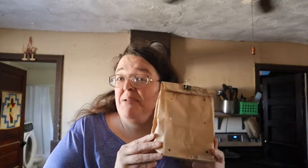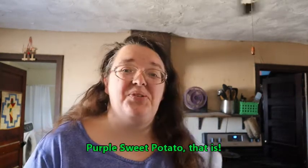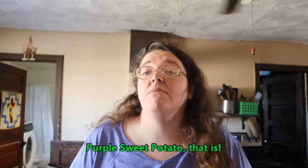Now in this bag I have something really special — it is a purple sweet potato. If you guys have never heard of a sweet potato that's okay, I didn't know there was such a thing either until I watched a video from Health and Homestead that was talking about the Japanese purple sweet potato.